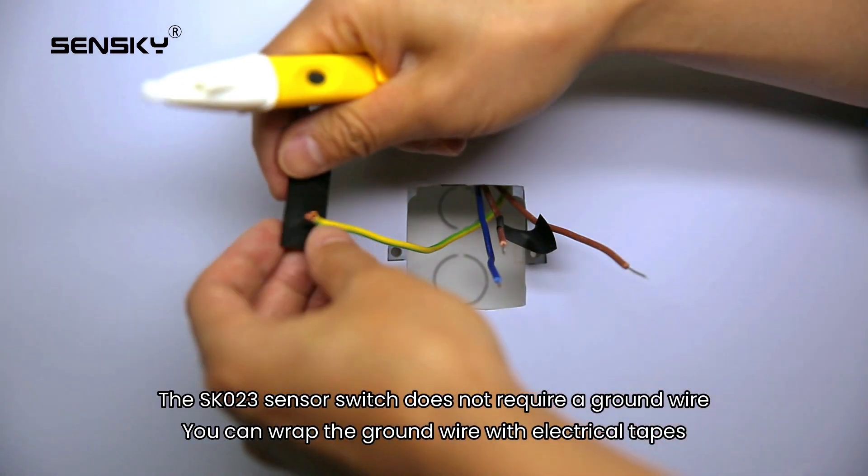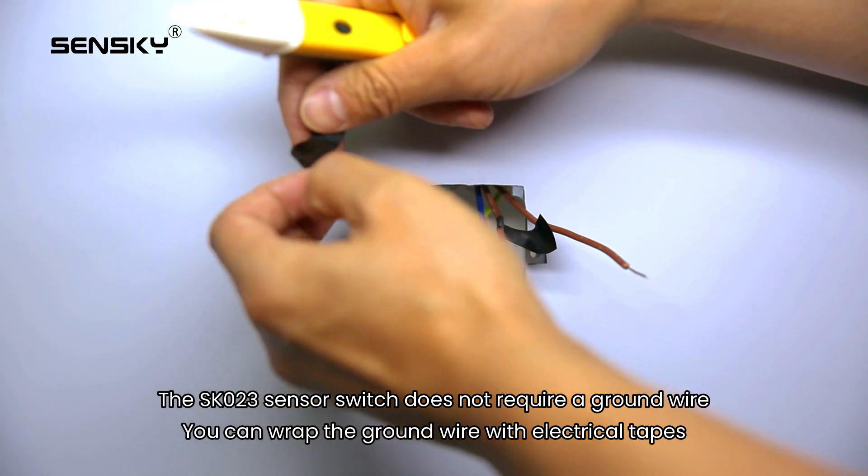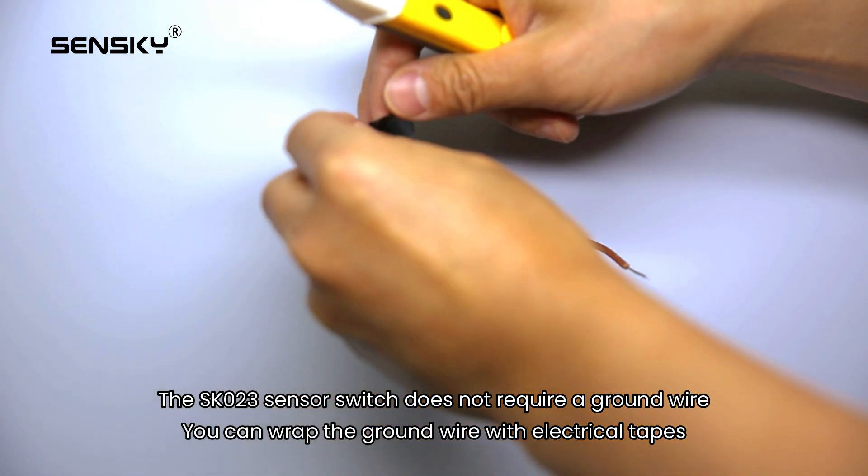The SK023 sensor switch does not require a ground wire. You can wrap the ground wire with electrical tape.